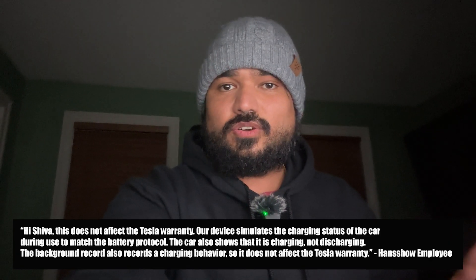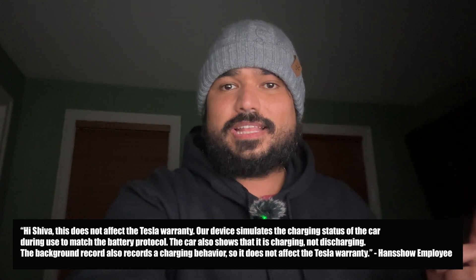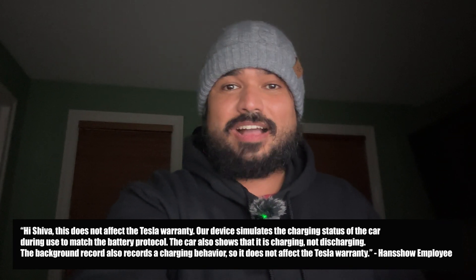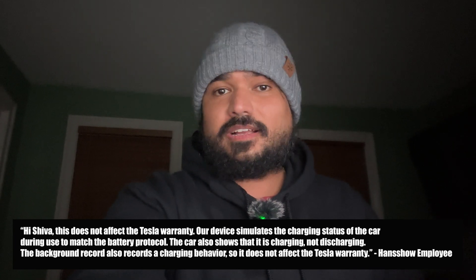What about warranty implications? Since this is not an official Tesla product — like many products we review — generally speaking I've never had issues with Tesla accessories or mods even when taking the car to a service center. As long as they don't cause any damage to the Tesla system I think you're fine, but I want to be fully transparent: I do not know if this particular device will have any warranty implications. I reached out to Hansho on this and I'd take their response with a grain of salt. Do your own research and be willing to take the risk.